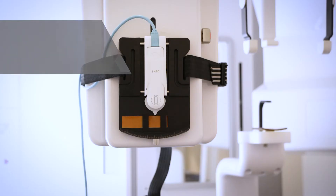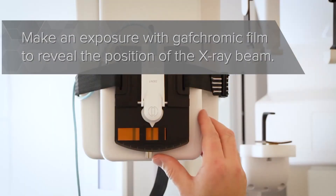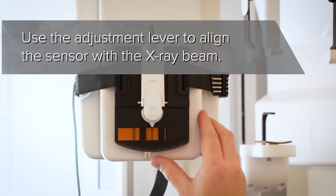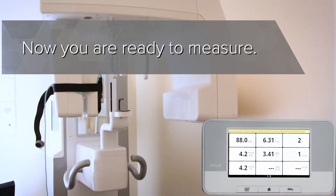Make an exposure with gafchromic film to reveal the position of the X-ray beam. Use the adjustment lever to align the sensor with the X-ray beam. Now you are ready to measure.